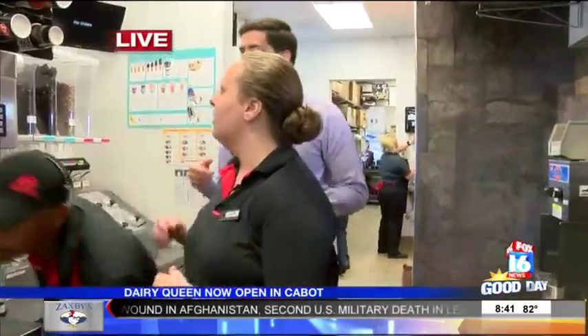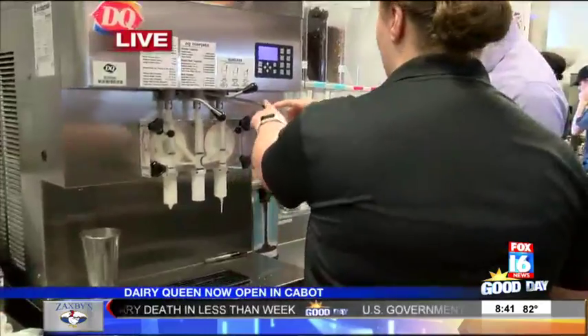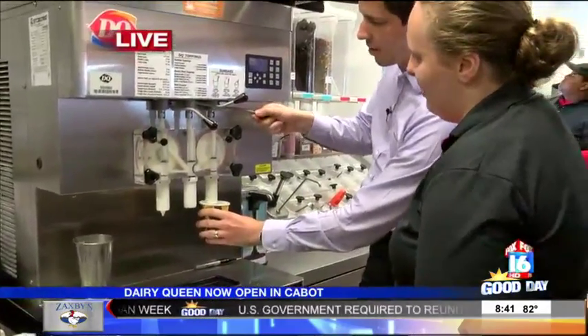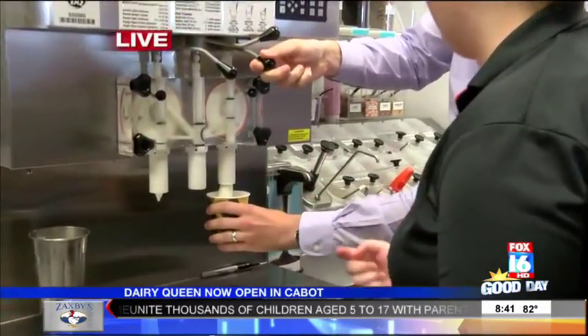Okay, so we're going to make just a small Oreo blizzard. So this is our small cup right here. You're going to fill it up with soft serve — that one right there. You'll go side to side and fill it up about three-fourths of the way.